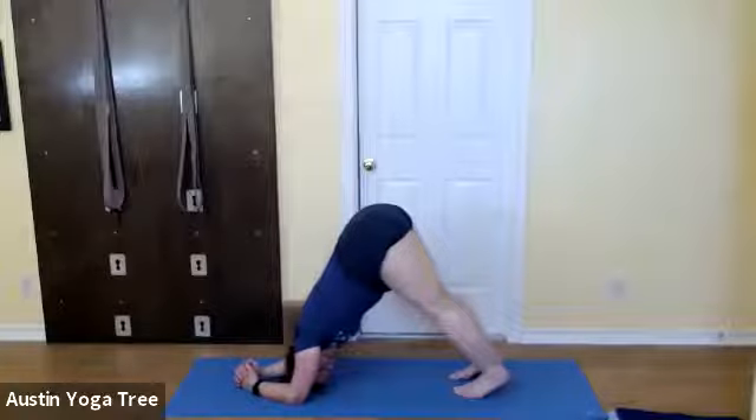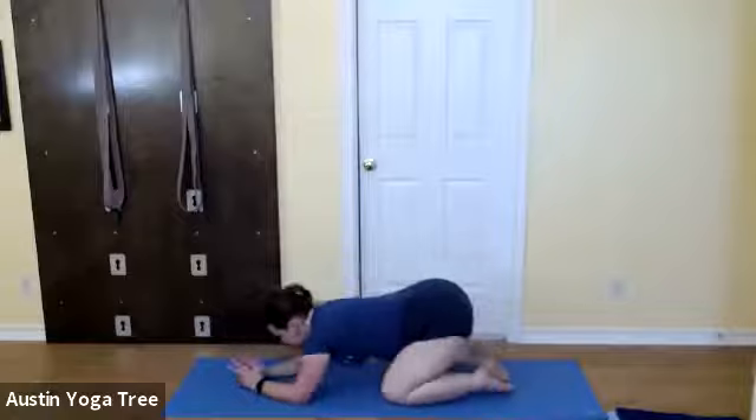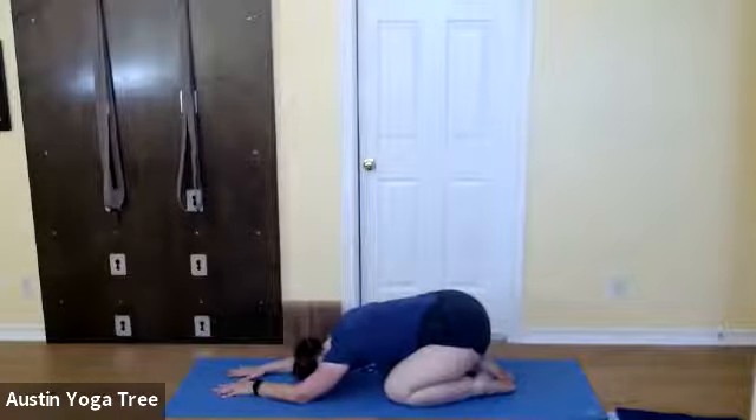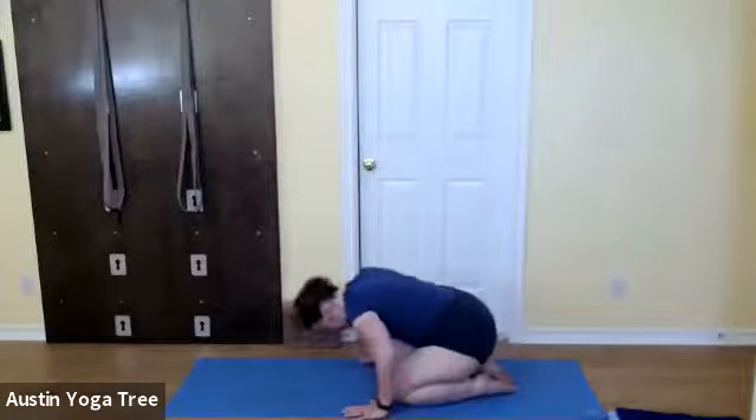Soften your neck and throat. Keep your upper arms turned out, press your forearms into the floor to get some space in your armpits. Take a deep inhalation, and then with your exhalation rest back into child's pose. Bring your hands by your knees and lift yourself up.